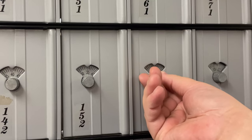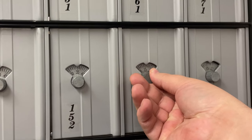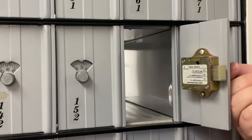Before your mailbox will open, you must lightly push in and turn the lock to the right until it stops turning to open your mailbox. It's important that you do not apply too much pressure in this final turn, or else your mailbox won't open.